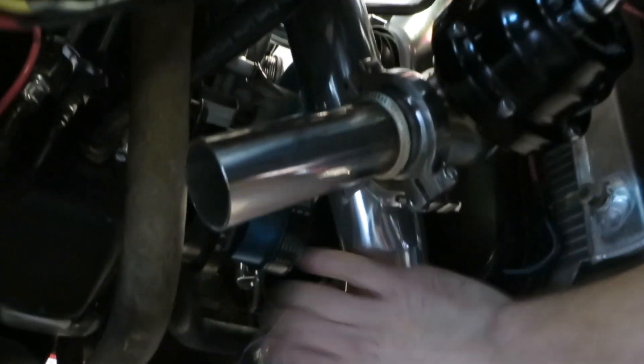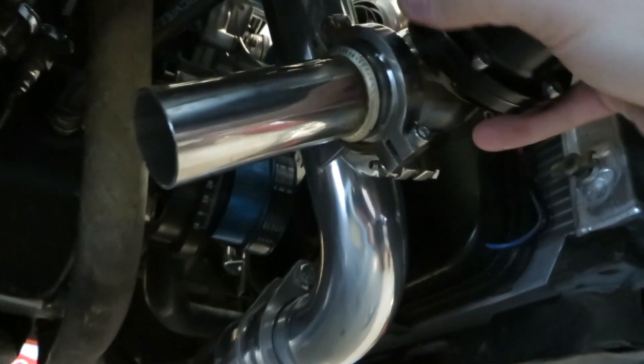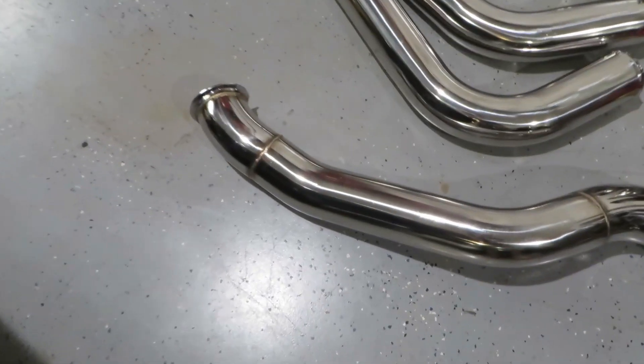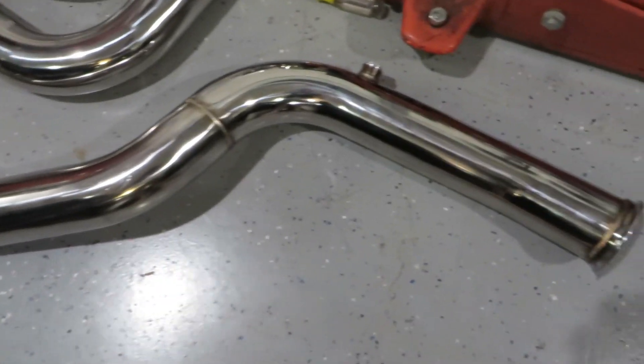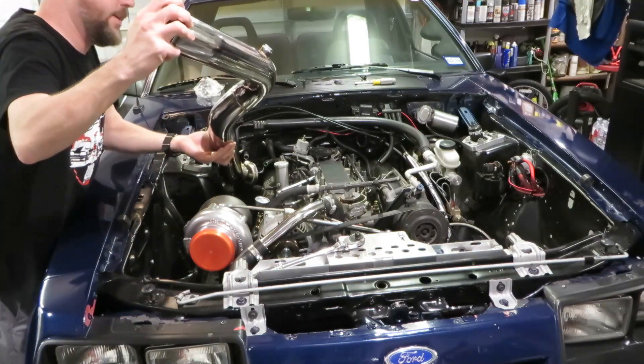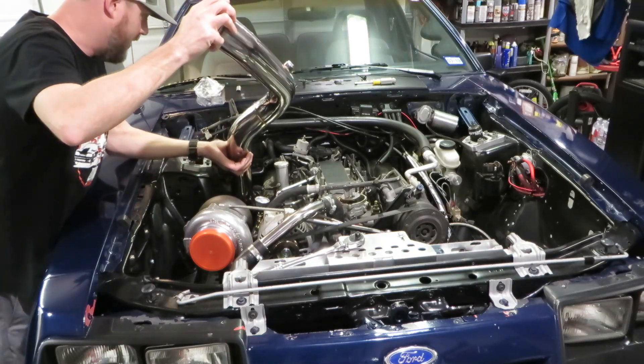We're making tons of progress. The next piece of the puzzle is to put on the down pipe. I want to test fit the down pipe first to make sure it fits around the AC components. If it does fit, we'll pull it back out, wrap it, and put it back in — that will complete the hot side install back to the exhaust. It's a really tight fit — let's find out.